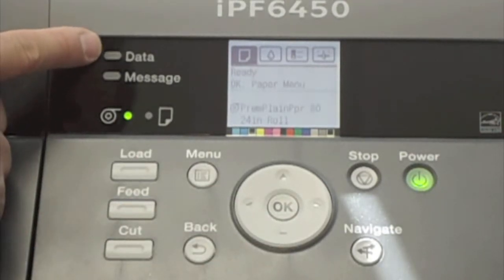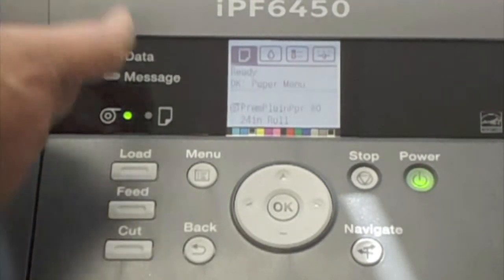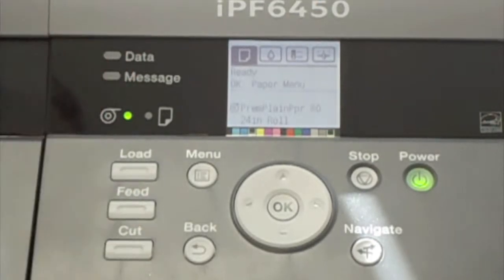Let's start with the lights here. There's a data light and a message light — they're both off right now. When the data light is on, whether it's blinking or solid, it means the device is receiving data to the printer.